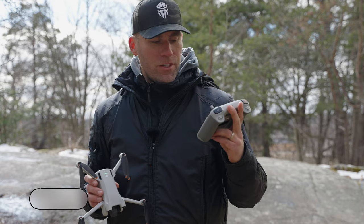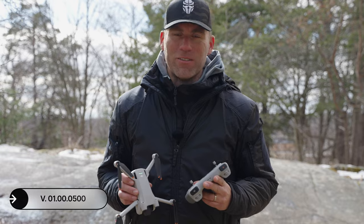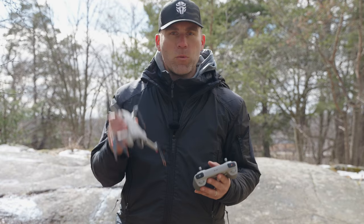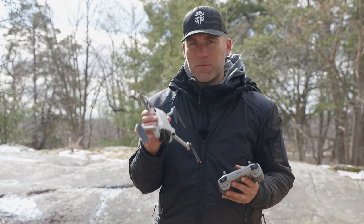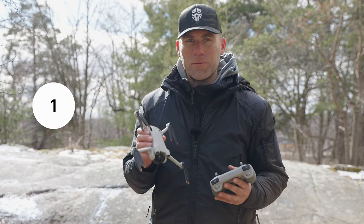DJI released firmware version 01.00.05.00 and it drastically improves your gain and expo tuning, especially for cinematic mode. What they've done is allow you to slow down the maximum speed in cinematic from six meters per second down to one meter per second.